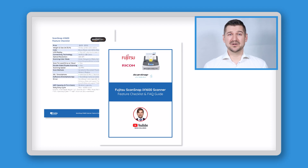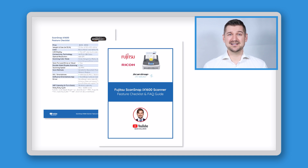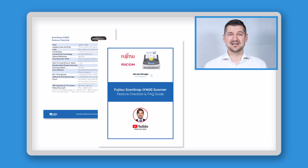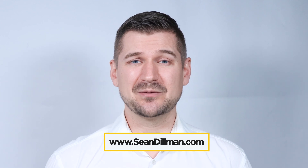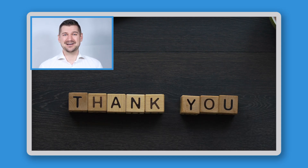If you'd like to download my simple guide about the iX1600, which contains an easy-to-use feature checklist and answers to frequently asked questions, please visit my website at www.seandillman.com. Thanks again for watching. As always, I'm Sean Dillman.